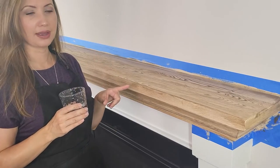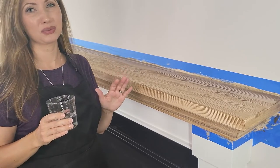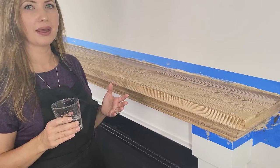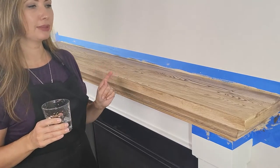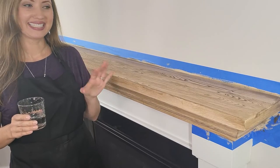I'm letting this dry. I'm probably going to go ahead and use a blow dryer and speed it up because I think I'm going to do one more coat of the barnwood wooden stain and see how it looks.